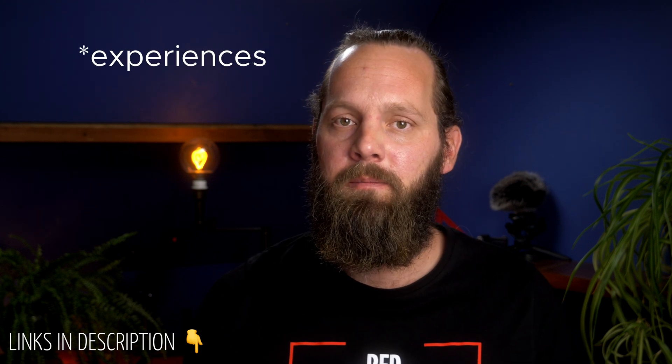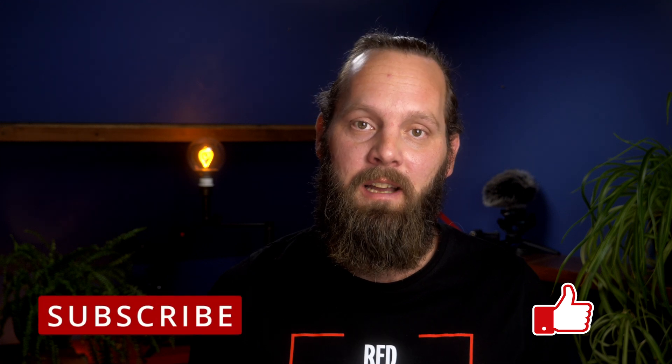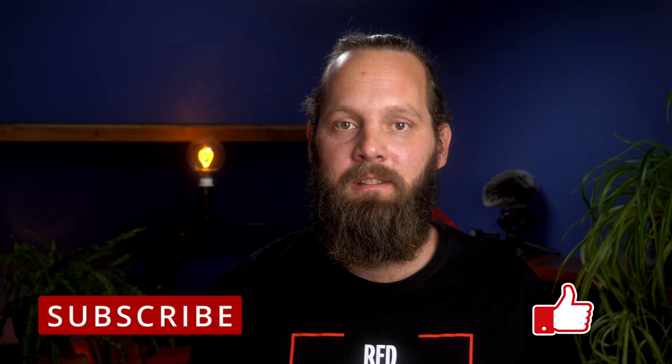What apps do you use to remote control your camera? And if you use one of the apps I've been talking about in this video, what is your experience with them? Please let me know in the comments. I hope this video was helpful — if so, please like and subscribe to the channel. I hope to see you next time. Thanks for watching.